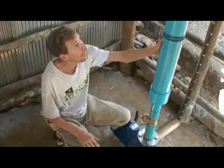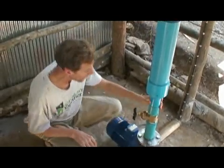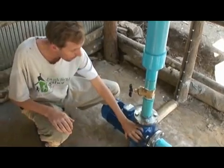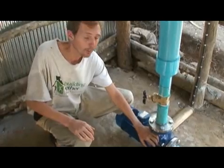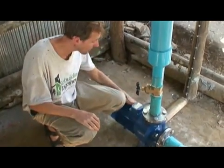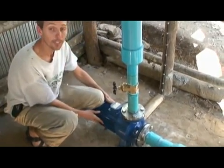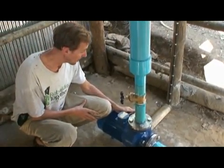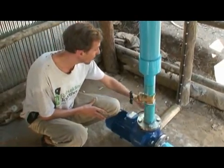This is where the pipe comes down into our pump-as-turbine, and passes this 2-inch valve, and then spins the turbine, which is actually a pump. So it spins the pump backwards, and the water then flushes out this pipe. The electricity produced from this motor — we're using it as a generator — and it's producing 3-phase 240-volt, 50-hertz AC electricity that comes out this wire.